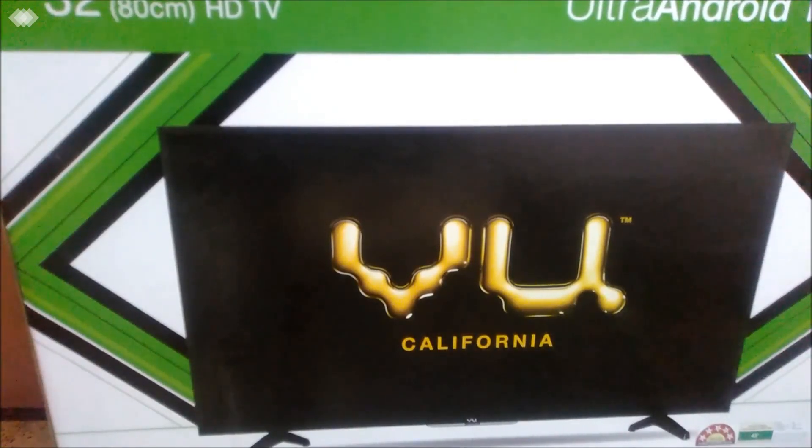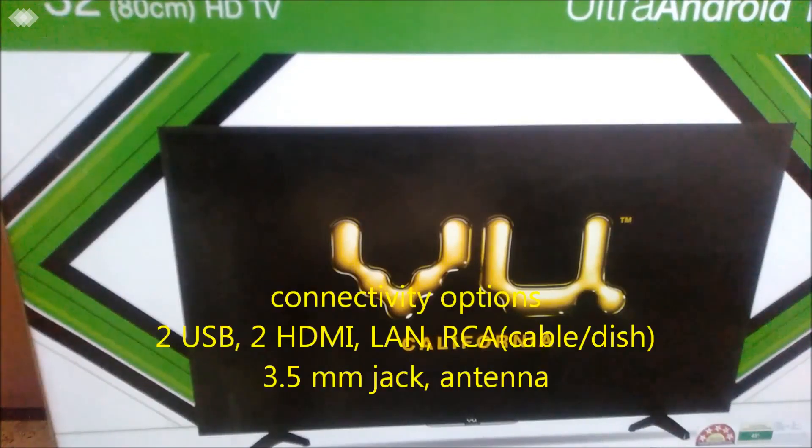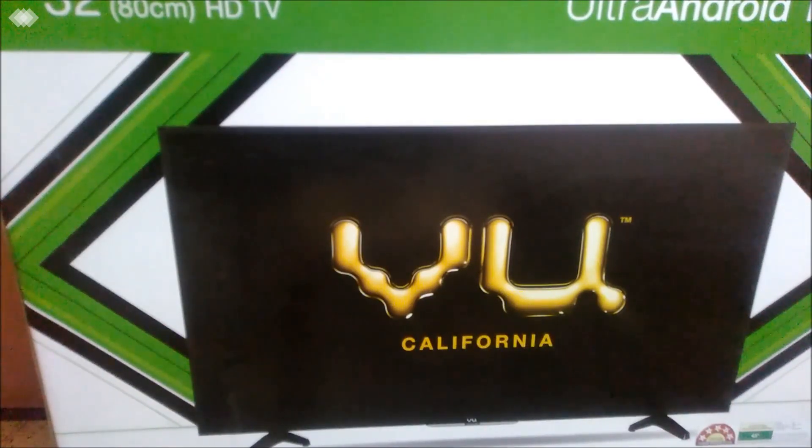Hi guys, this is Abhishek and today I'm going to review the View 32-inch Ultra Android TV for you. When I was trying to buy this TV, I did not get any online reviews, so I'm just trying to help some potential buyers of this Ultra Android TV decide whether they actually want to buy this or not.